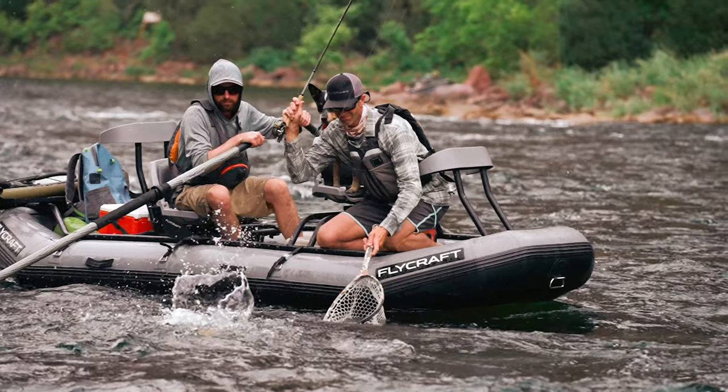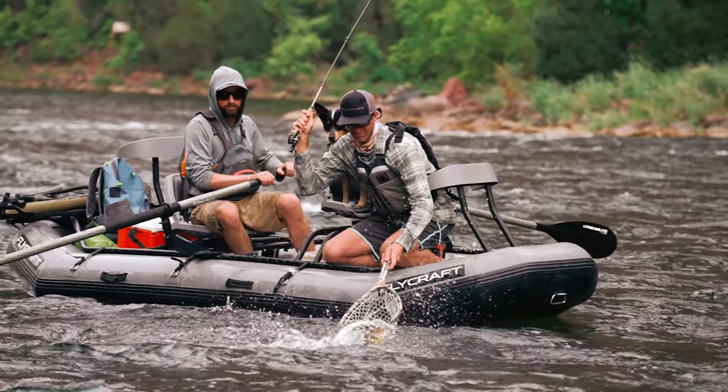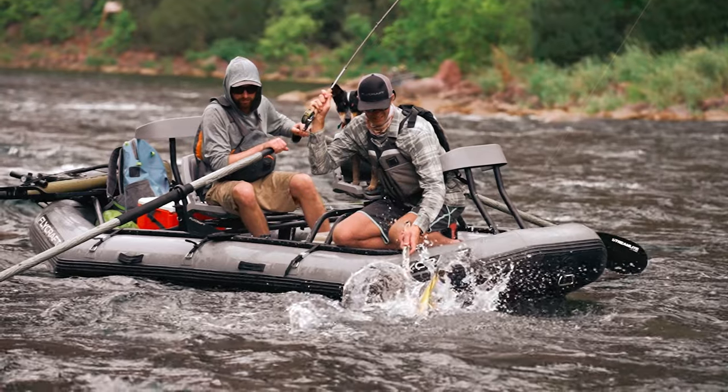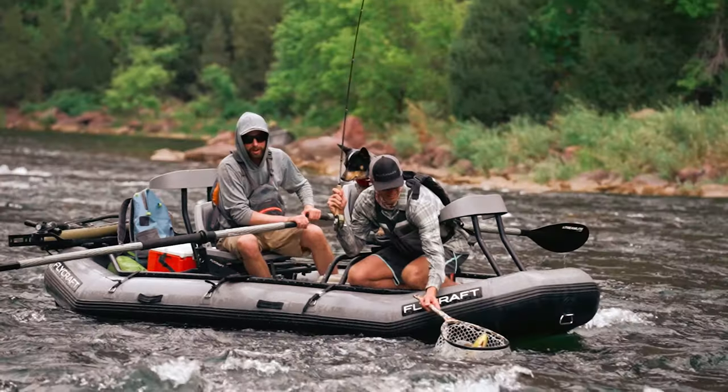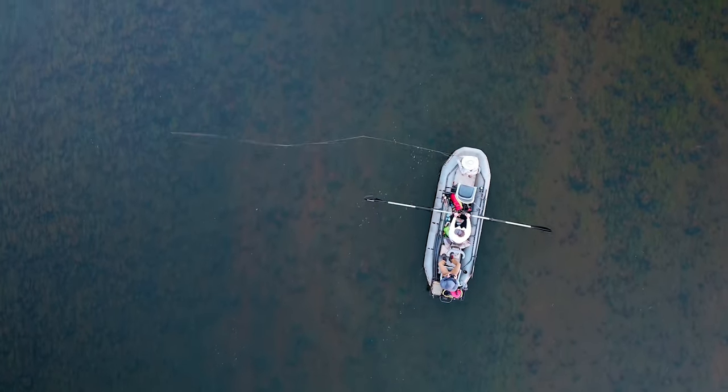A lot of people are surprised when they get in one of our boats — it really feels rigid. That six-inch floor is also crucial for adding buoyancy for our shallow draft. With two people in this boat, you'll see about a three to four inch draft. With three people, it's going to be maybe four to five inches, depending on the weight of the people and the amount of gear. Having that six-inch floor and the 16-inch tubes gives us that extra buoyancy, and it also allows it to be a self-bailer.